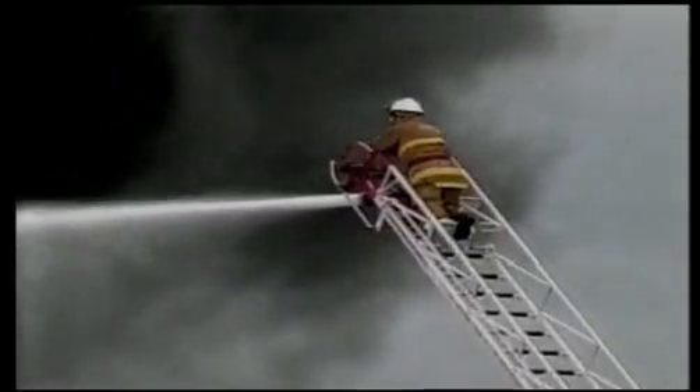For centuries, water has been a firefighter's primary weapon in the battle against fire. Until now.